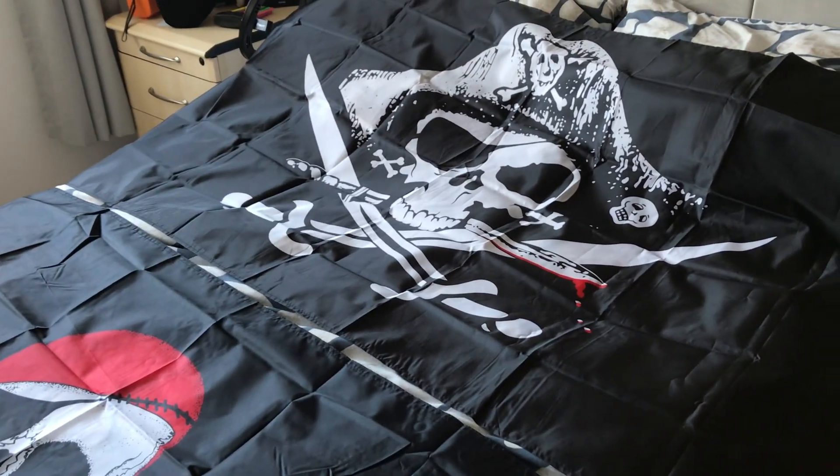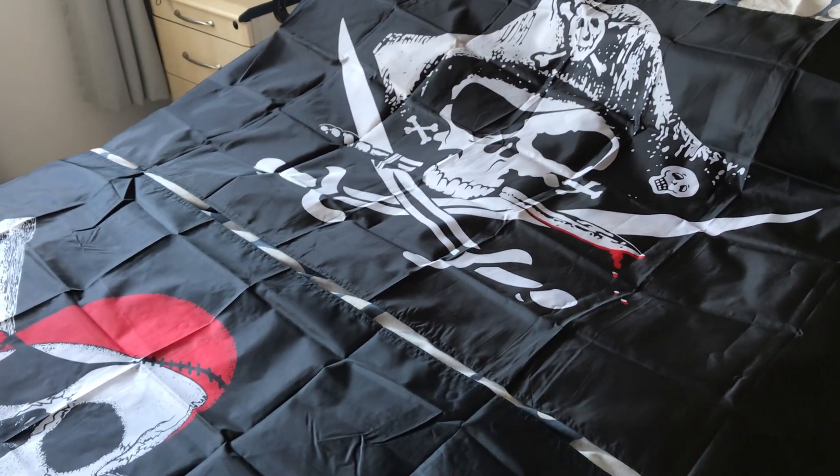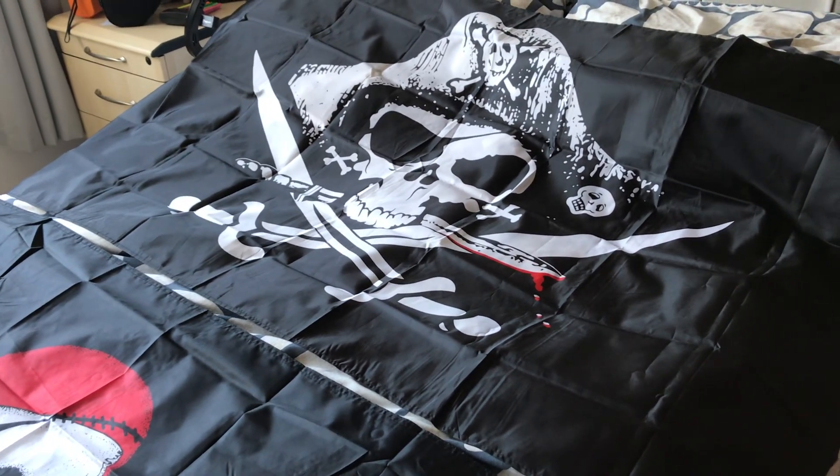What are the similarities and differences between the two pirate flags, the Jolly Rogers skull and cross knives and the Jolly Rogers skull and cross bones?